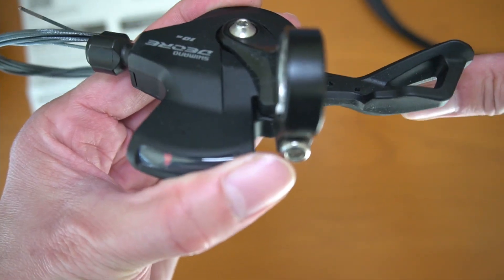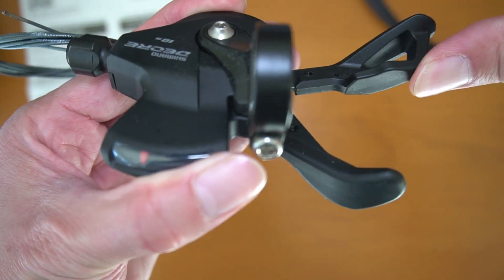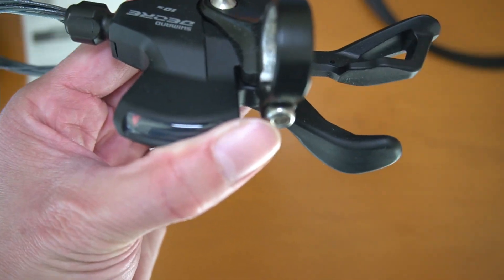To demonstrate again: going up, you can shift 1, 2, 3 gears at once. Coming down, it's one gear at a time.